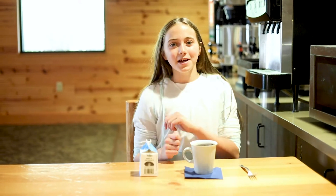Hi everybody, I'm Sydney and welcome back to The Widget Show. So today we're going to be making a sweet treat out of Oreos, milk, a mug, and a fork.